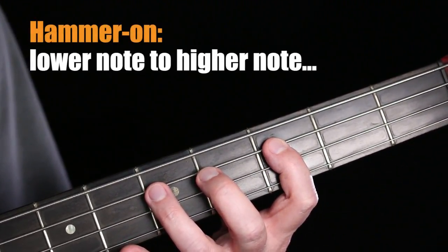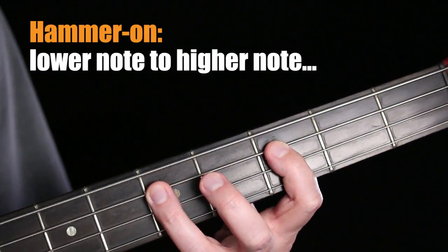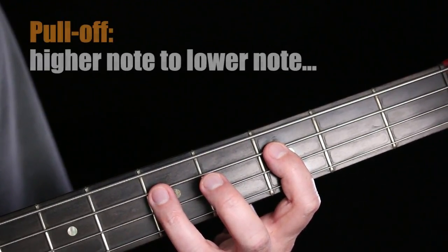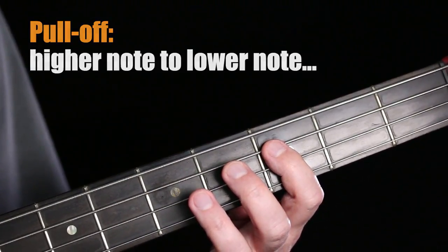Remember a hammer-on went from a lower note to a higher note on the same string. A pull-off goes from a higher note to a lower note on the same string.